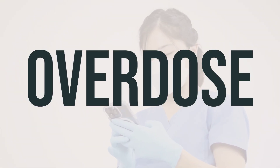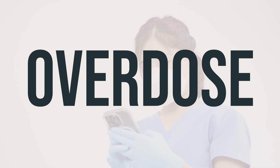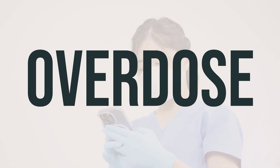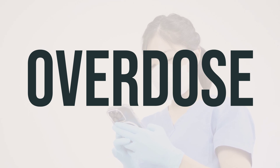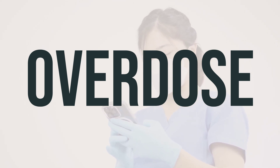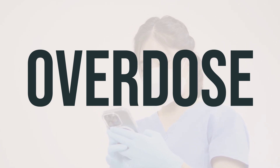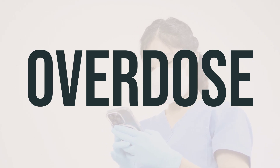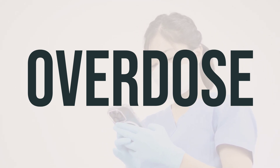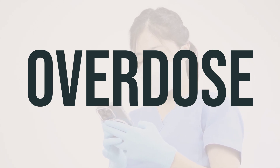If someone accidentally swallows this medication, it can be harmful. If the person has serious symptoms like passing out or difficulty breathing, it's important to call for emergency medical assistance or contact a poison control center immediately. In the US, you can call 911 or the local poison control center at 1-800-222-1222. In Canada, residents can call a provincial poison control center for assistance.